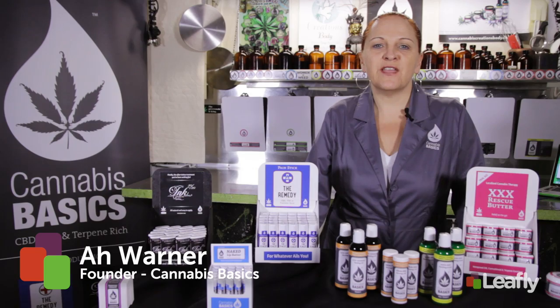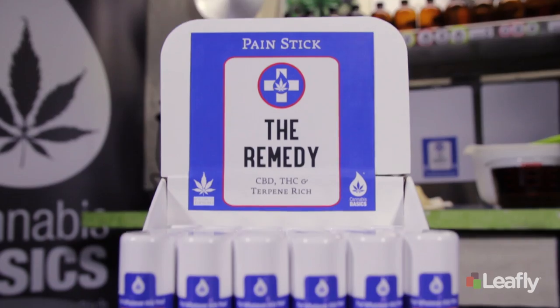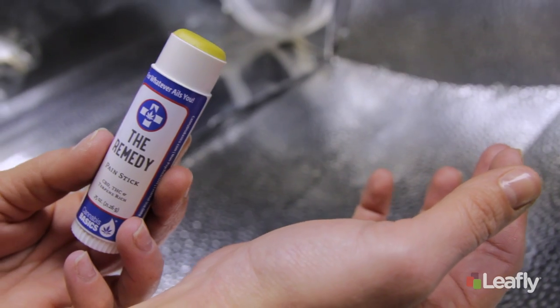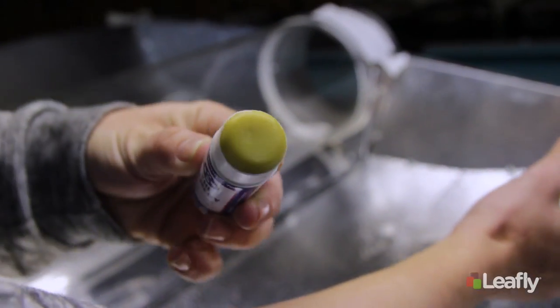Hi, I'm Warner, founder of Cannabis Basics, Seattle's own since 1995. Today we're going to show you how to make one of our most popular products, the Remedy Painstick. It's a simple process with multiple applications and dramatic results.